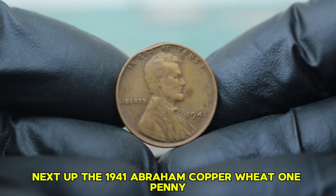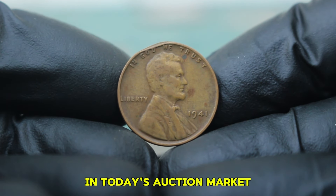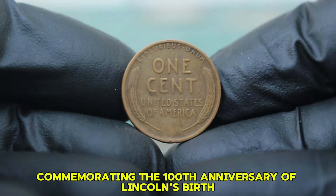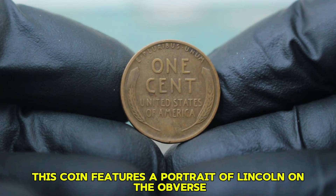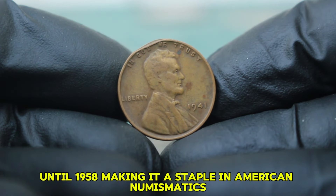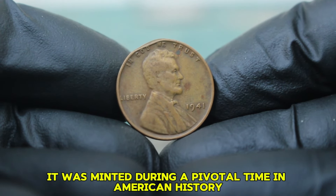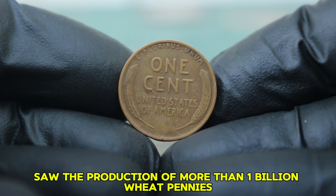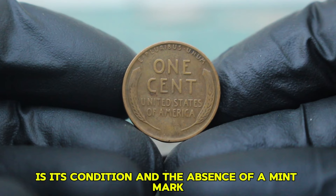Next up: the 1941 Abraham copper wheat penny, specifically the version without a mint mark that has some damage on the upper side. The Abraham Lincoln wheat penny was first introduced in 1909, commemorating the 100th anniversary of Lincoln's birth. Designed by Victor David Brenner, this coin features a portrait of Lincoln on the obverse and two stalks of wheat on the reverse, remaining in circulation until 1958. The 1941 penny was minted during a pivotal time in American history — just before the United States entered World War II. That year saw the production of more than 1 billion wheat pennies.